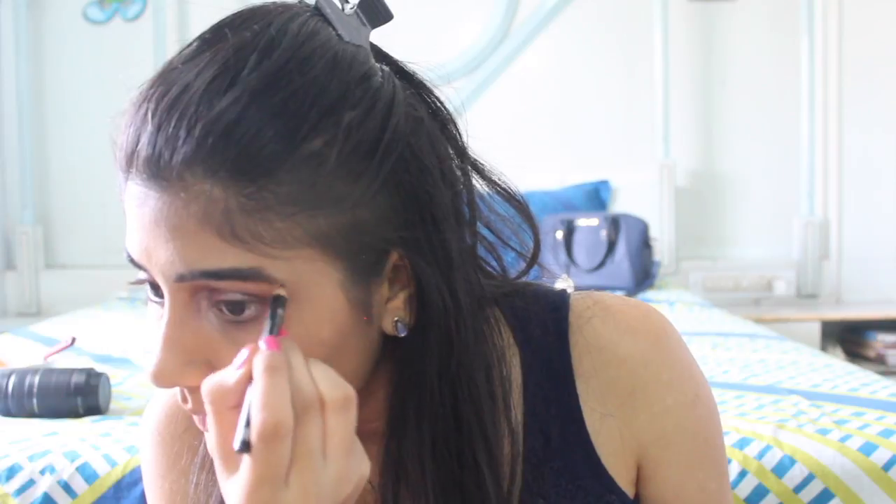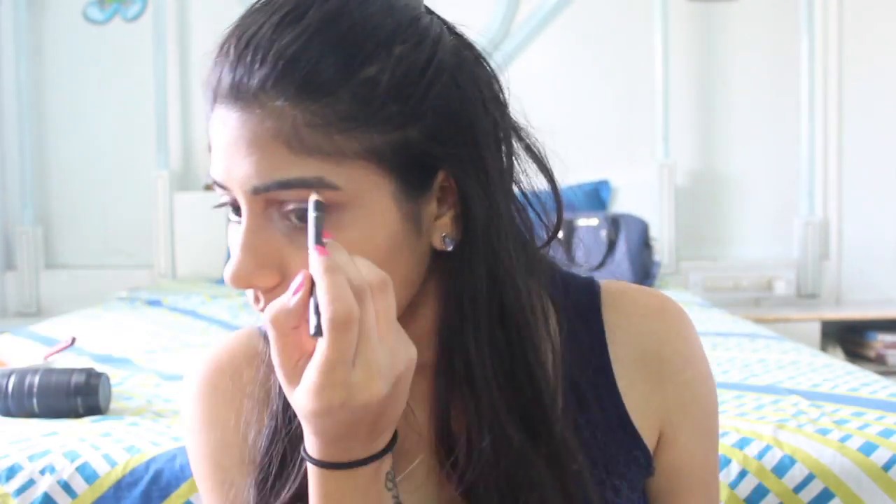Now I'm going to move on to my eyebrows. I'm just going to take a spoolie and brush them out so it does not look like I've drawn my eyebrows.